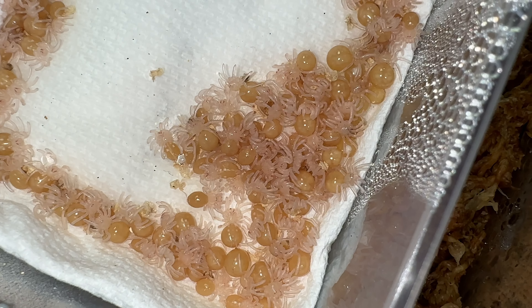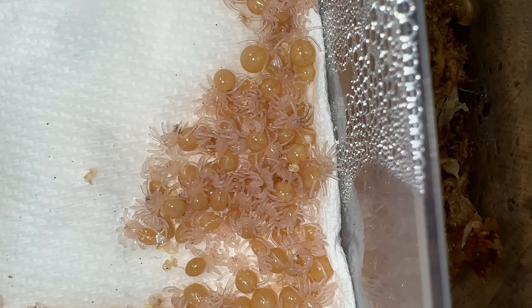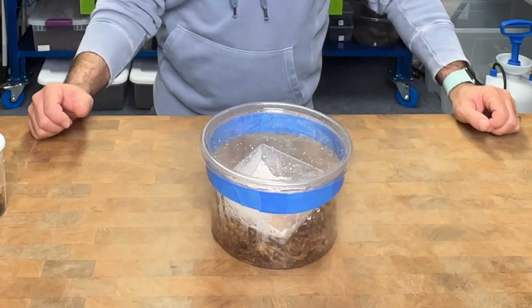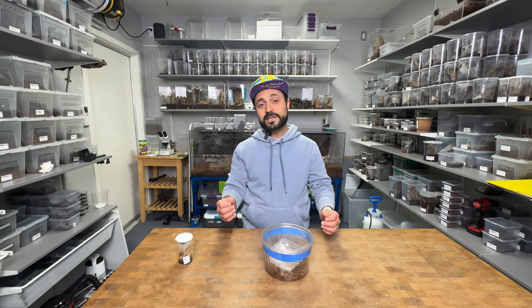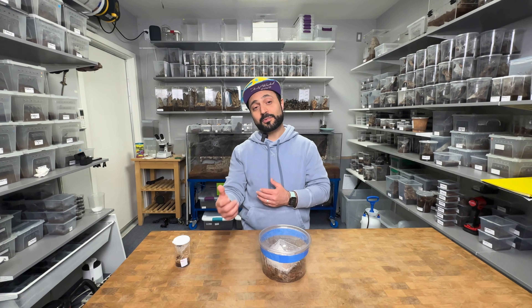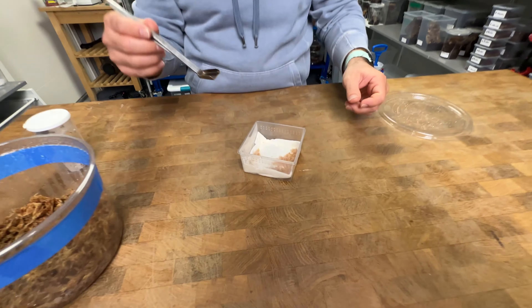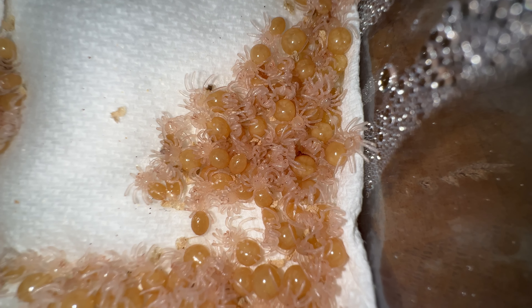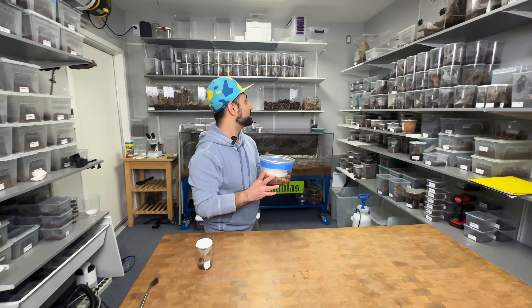In about 15 to 20 days, maybe even before that, they're going to start darkening up. After they darken up, they're going to molt into second instar and start looking like actual tarantulas. After these adorable little babies turn into second instar, I'm still going to keep them in here for a few more days so their bodies harden up before we separate them individually. I'm going to use a tool with a little scooper and individually take out each single baby one by one, coaxing each into a little salsa container. The babies are going to live in there for a few months.